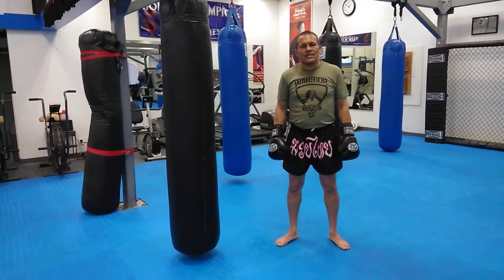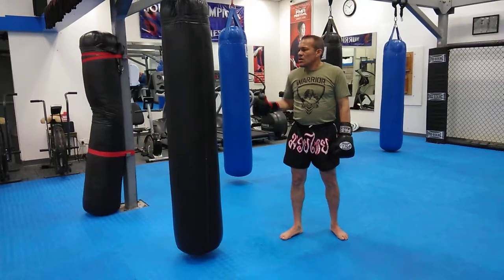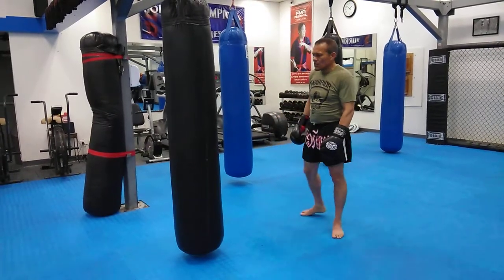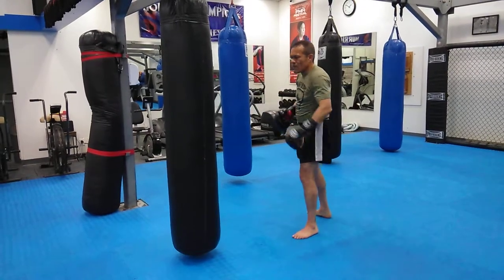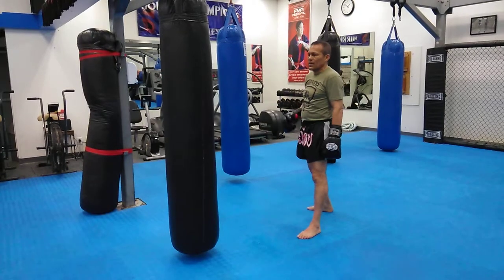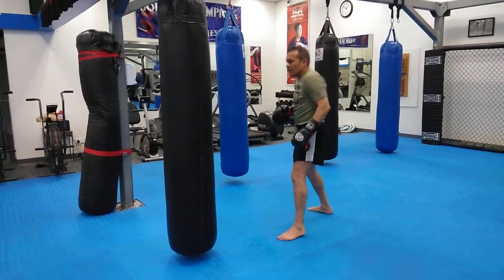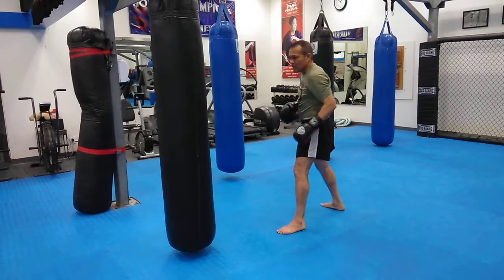What I'm gonna work on in this drill is how to properly angle out to kick your opponent. So your opponent is in front of you. I'm here against my opponent. Now I'm watching for his straight left or straight right. If he's throwing a straight left, I want to get ready to go this way. My opponent's straight left is coming toward my face.